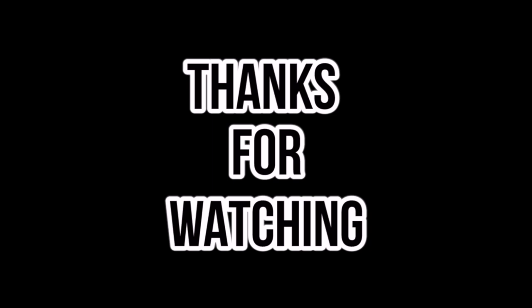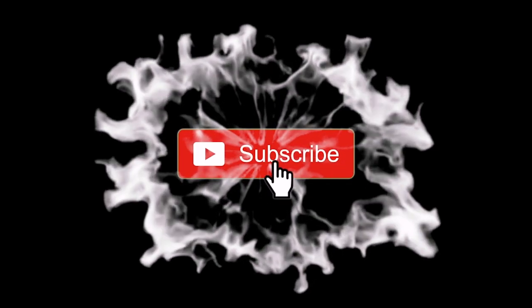Alright guys, this is it for now. Thank you for coming by and I will see you next video. See you next time.